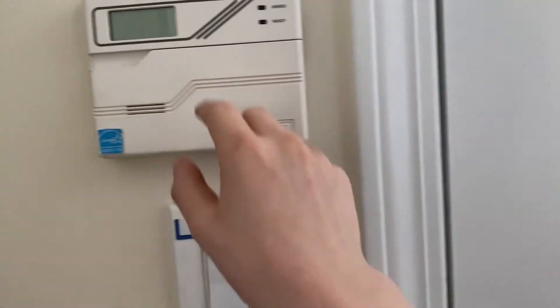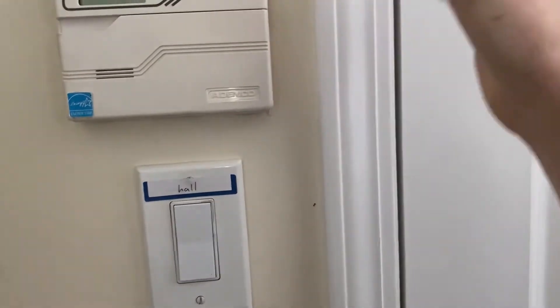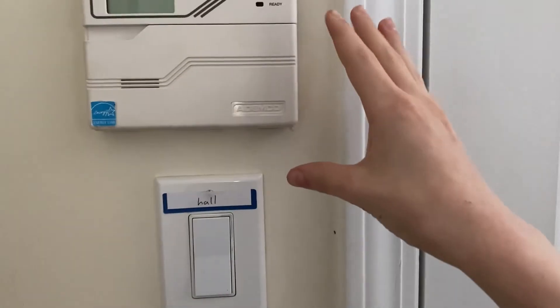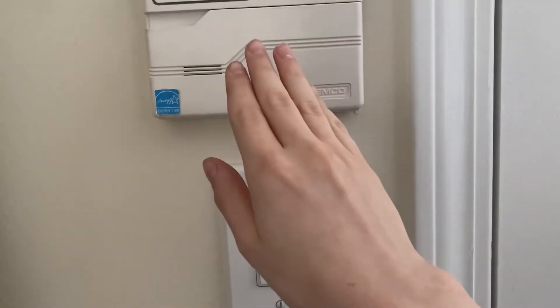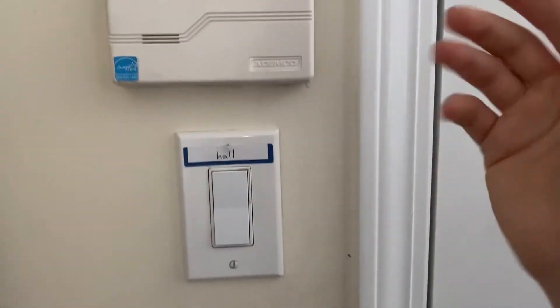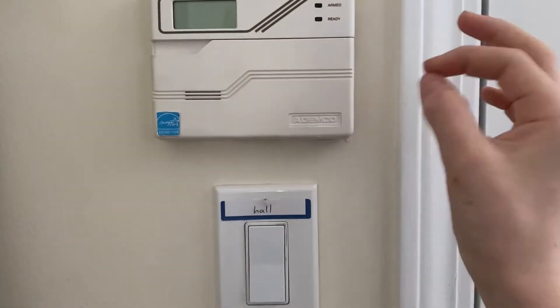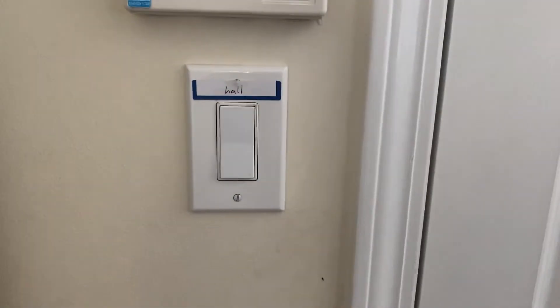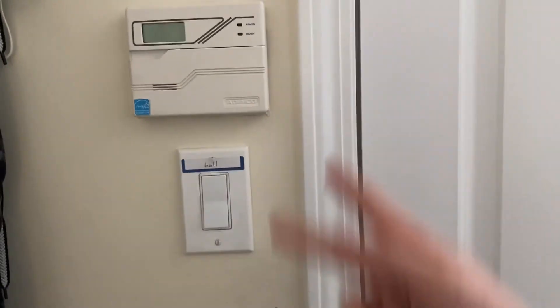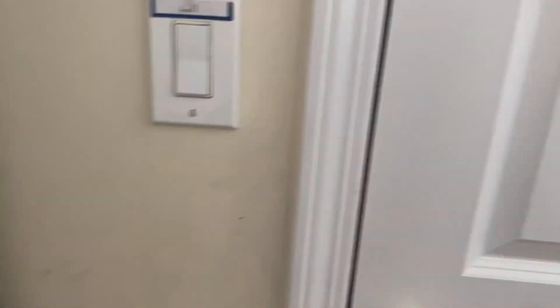Once that message disappeared, the system started going into alarm mode because it detected the window contact that was broken and thinks the window contact is open. Which it is not open - it's closed - but it's broken and corroded, so the contacts can't connect. The system thinks the window is open and goes into alarm. So we're going to have to disconnect that because someone pulled on the wires while installing it.